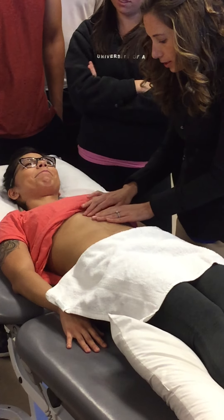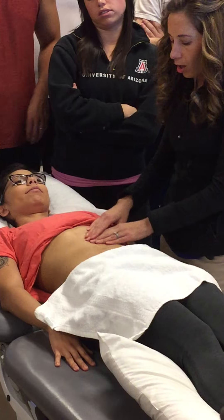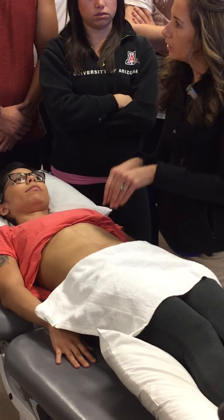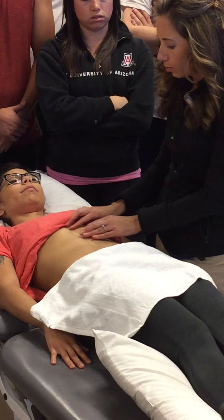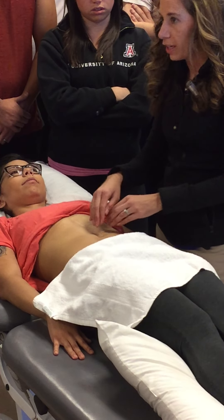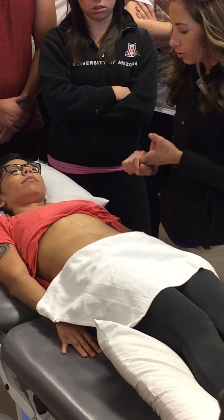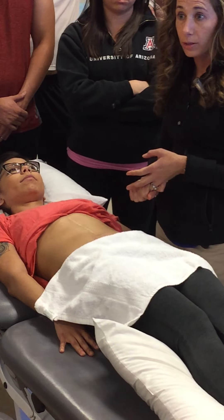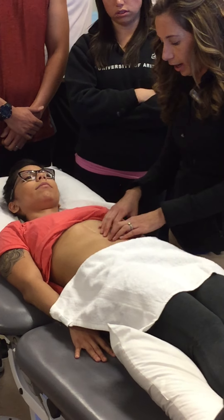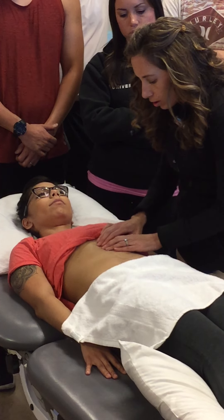One of the things to think about is how you scar on the outside is how you scar on the inside, because we know that it goes deep. A scar doesn't stay superficial unless you barely scratch your skin. Any type of surgery cuts through all of those layers — cuts through your dermis, cuts through all the fascial layers, cuts through your muscles. So now in between her musculature she's going to have scar tissue that's very adhesive.